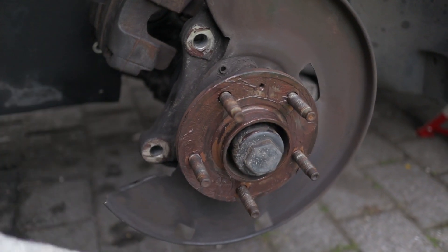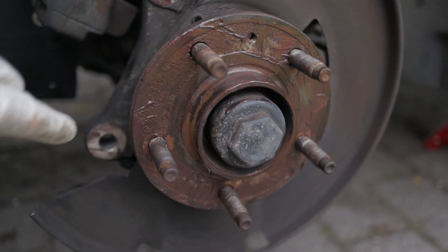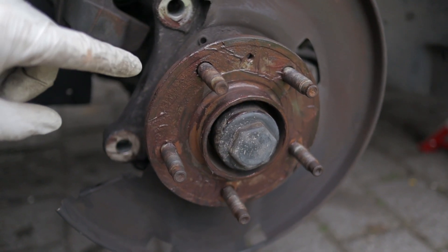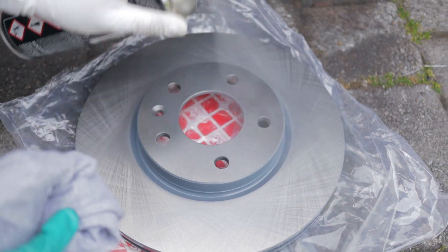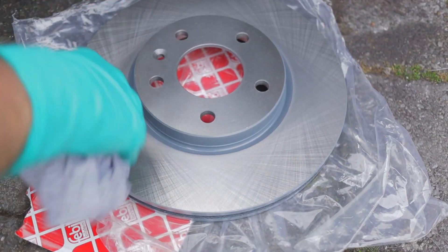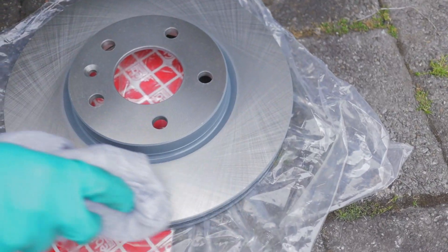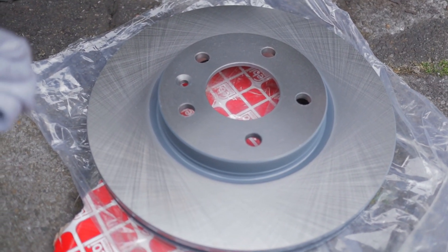Before installing the new discs, I've tried to clean as much as I could and applied a bit of copper grease as it acts as an anti-seize as well. Here are the new discs. Give it a quick spray of brake cleaner and a good wipe because they've applied some kind of oily coat on it — take that off on both sides before you install.